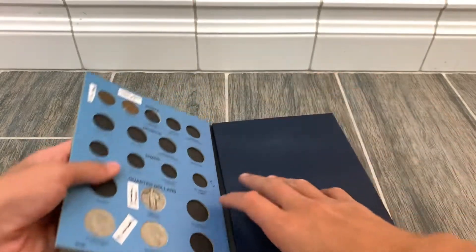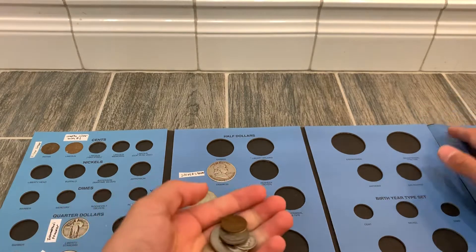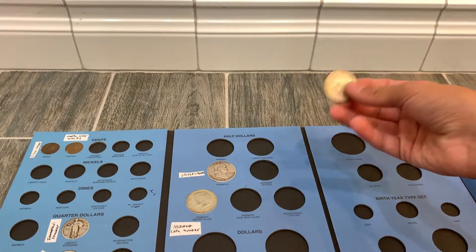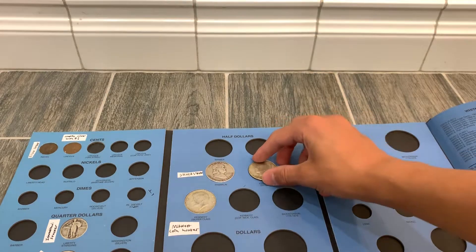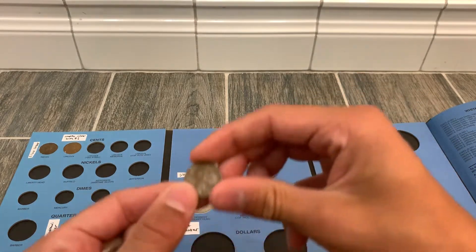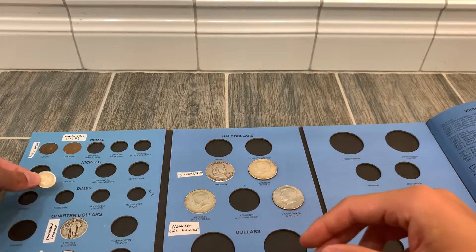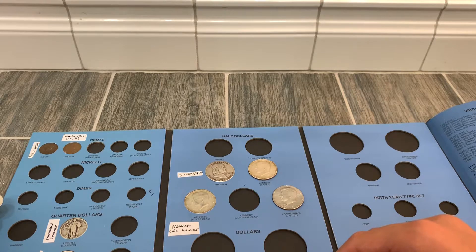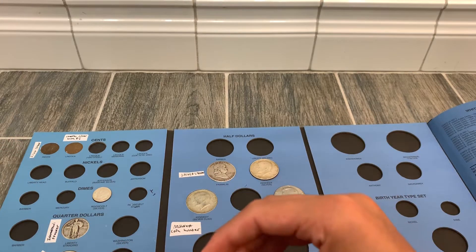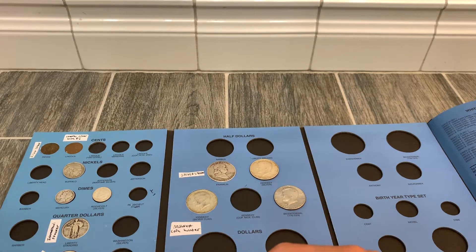Now we're going to put all of these in the coin community album live. Starting with Sheldon: a 1964 Kennedy Silver goes right there, a Bicentennial fits in here, a Silver Roosevelt, a Buffalo Nickel, a Mercury Dime, and a 1945 Silver Quarter. Sheldon actually filled out a lot of this album just now.